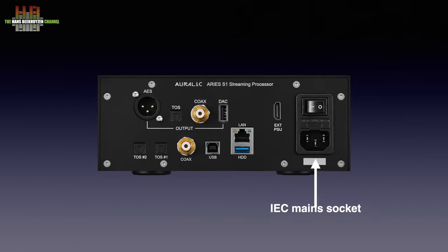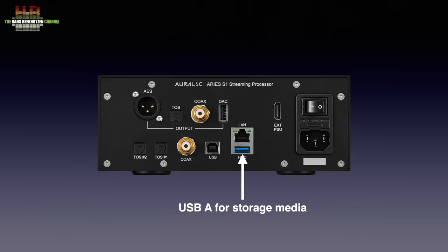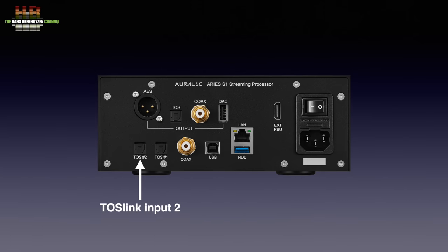On the back we find an IEC mains inlet with power switch. Next to it an HDMI connector that is only used to connect the optional power supply — it is not a normal HDMI connector and does not do audio nor video. A USB-A connector lets you hook up a USB drive while the network is connected just above it. Then the digital inputs: USB-B for connection to a computer, SPDIF, TOSLINK 1 and TOSLINK 2. Finally the digital outputs: AES-EBU, TOSLINK, SPDIF and USB-A.